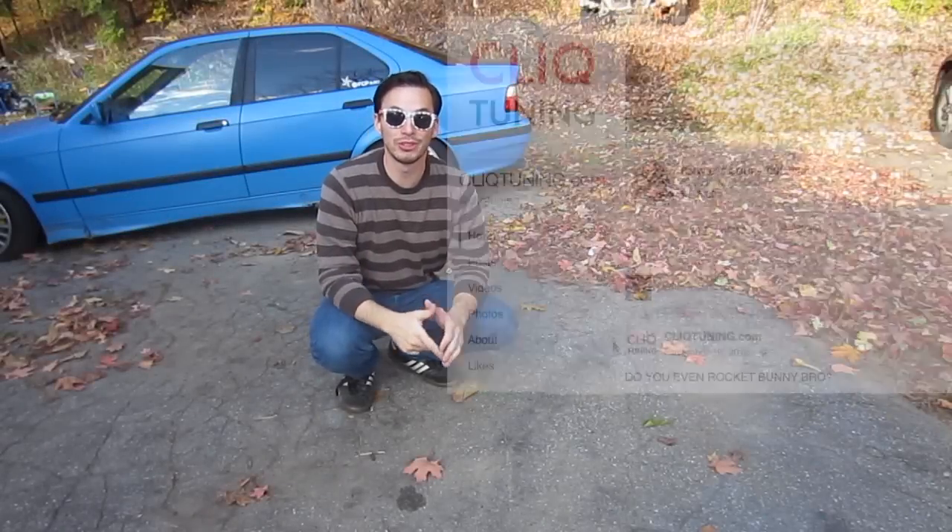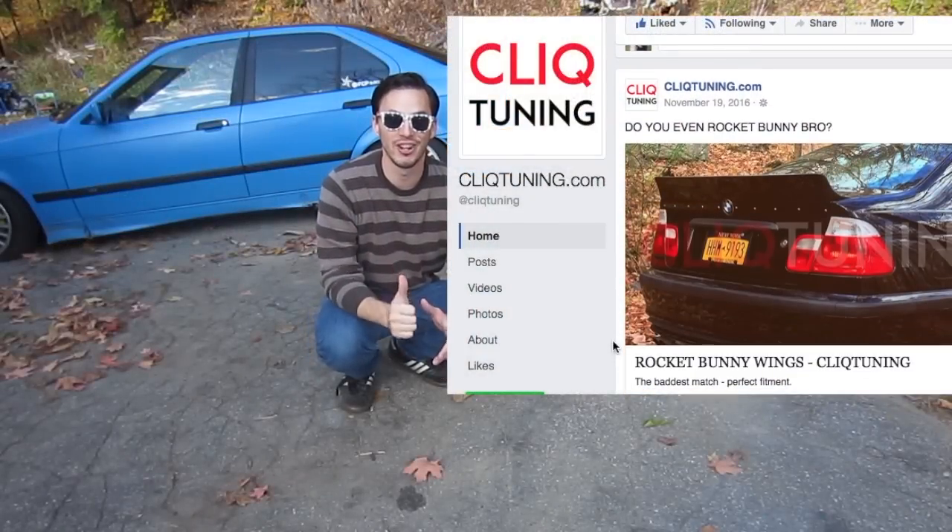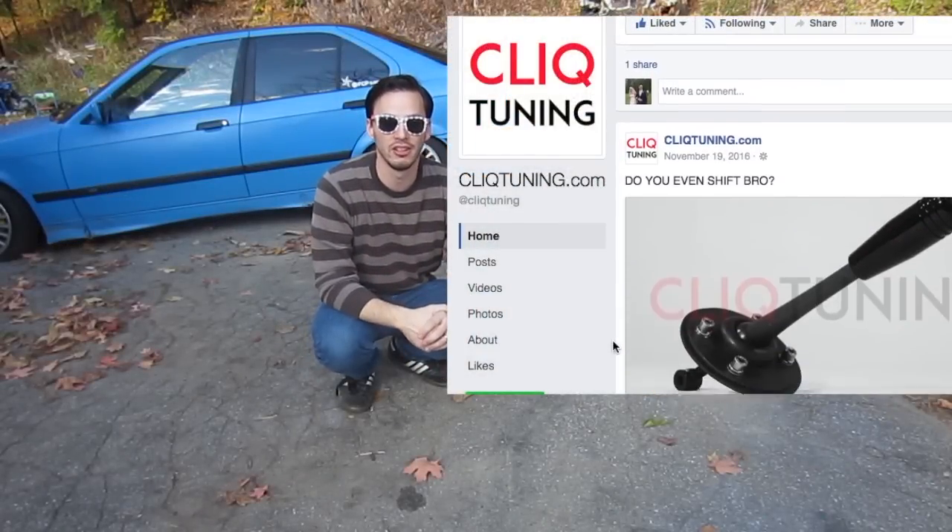Hey guys, Zach here. In today's episode, what I was going to show you guys on the race car was the installation of a race car shifter that I saw online.